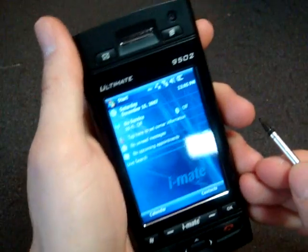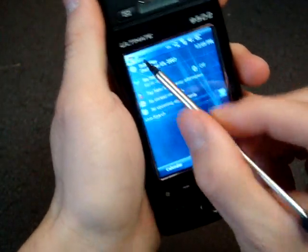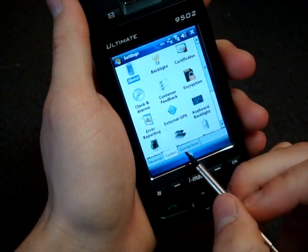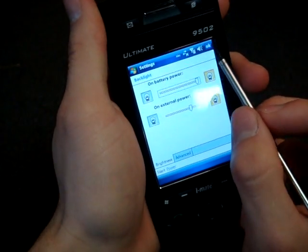The screen looks fantastic. You obviously can't tell over the YouTube video, but it's a VGA resolution. Let me turn up the brightness a bit. I'm going to go into Settings — wow, that was pretty fast. Going into System and Backlight, I'm going to jack this up. Much better.